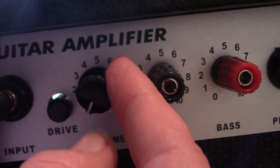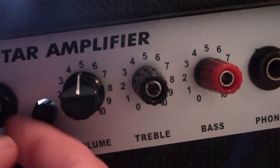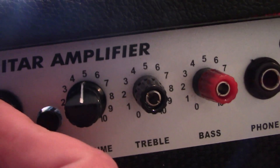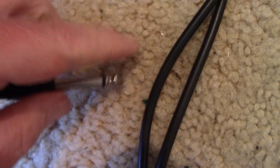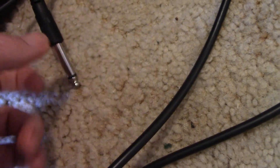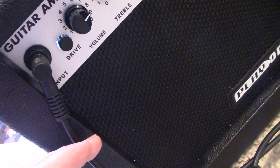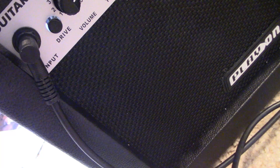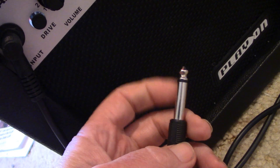The hum drops to basically nothing if I turn the volume all the way down. Also, if I unplug the input connection, the hum drops dramatically. Even when you pick up and rattle the cable there's a bit of microphony. In practice I would use a much shorter and possibly better quality cable, as this one is picking up interference — and the exposed wiring here is probably not helping either.